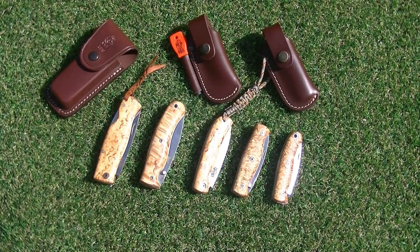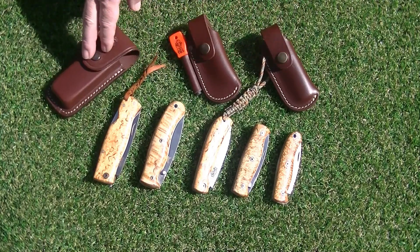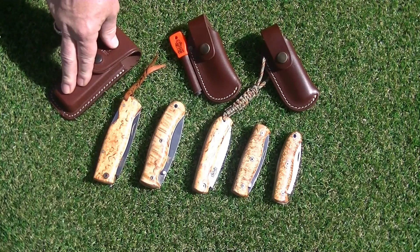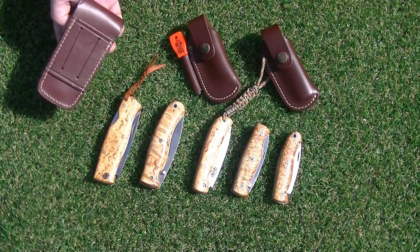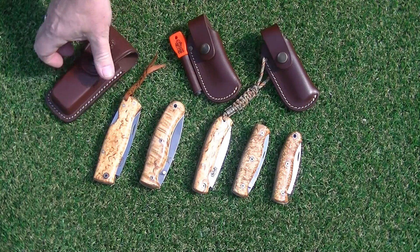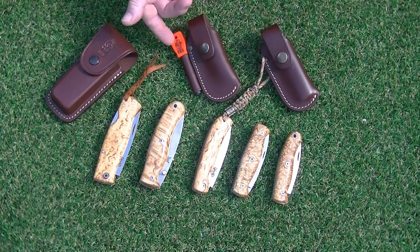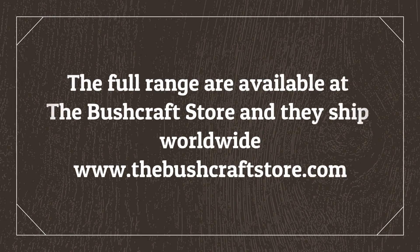One thing we also recognise at TBS is the fact that not everybody wants to carry a knife in their pocket. EDC — it's a great pocket knife, but you can also buy all sorts of different pouch options with our knives. This type of pouch is for the two big ones — this is our multi-carry belt pouch. You can carry it horizontally or vertically along the belt. We also have other options where you can carry a fire steel, and these work for the smaller three in the range.